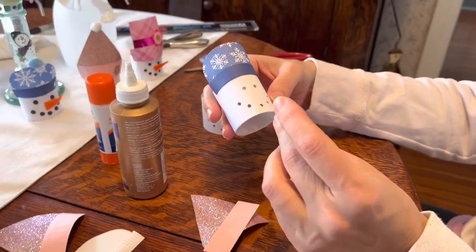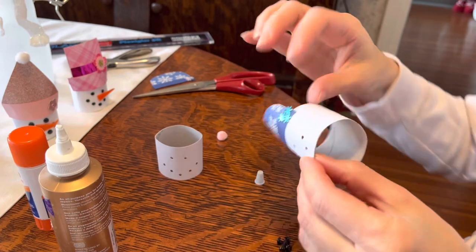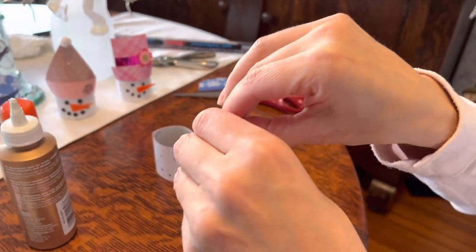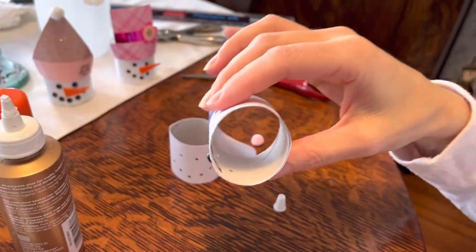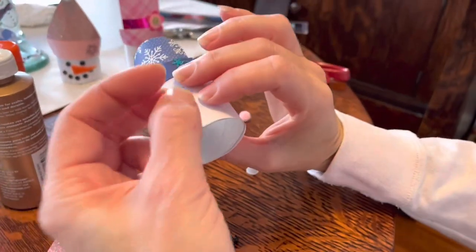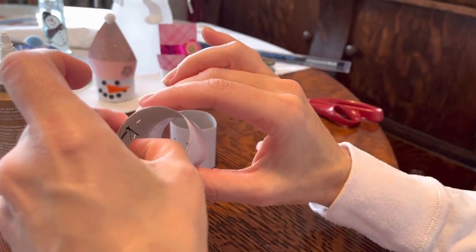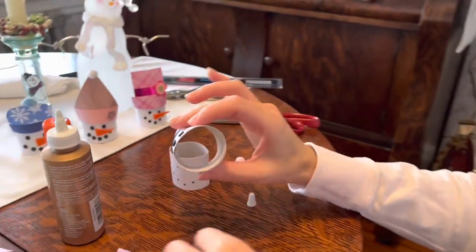Take your brads and just poke them through each hole, then go to the back and open them up. Do this with each one — it's very easy. Open them up as wide as you can so they're nice and tight against the paper.